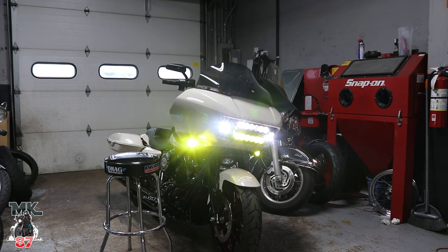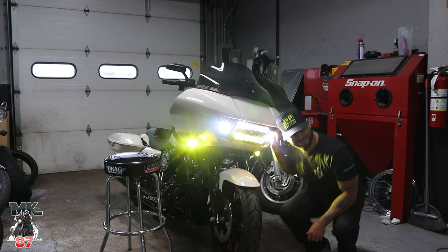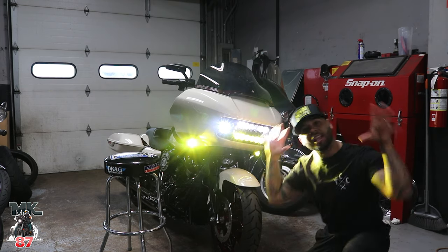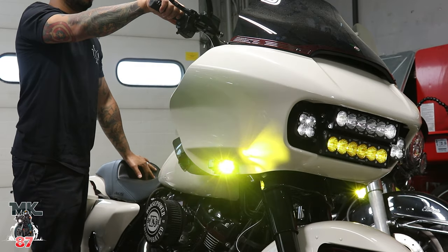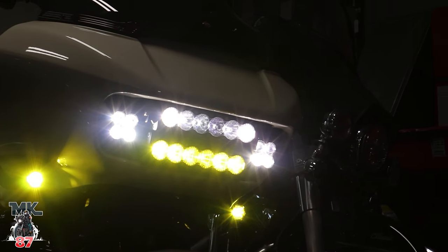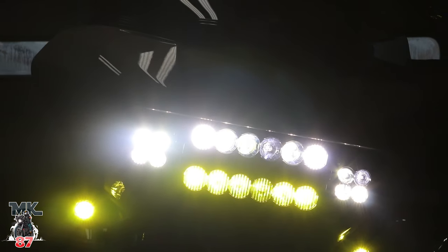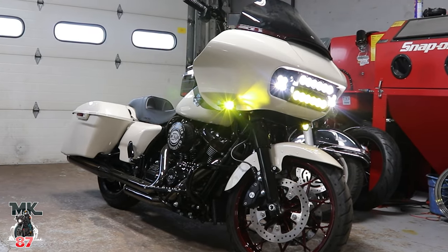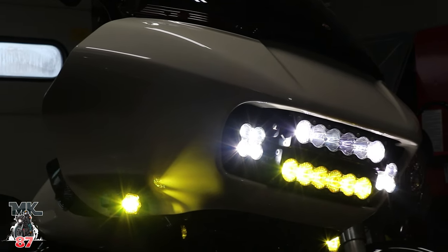Wow. That's bright — that's a little bit too bright! This is the light show — it looks really awesome guys. It looks really, really good.